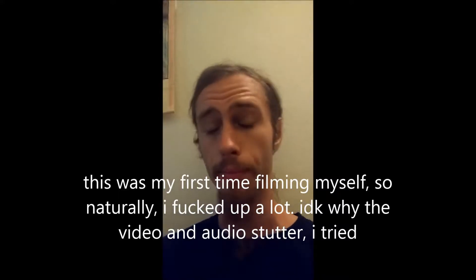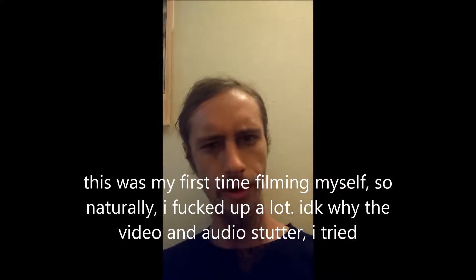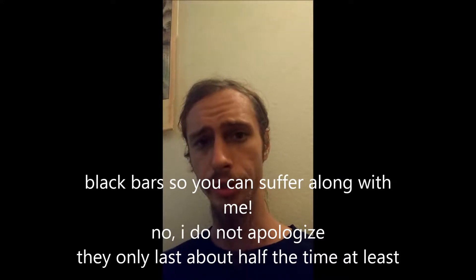Oh shit, it's recording without the light this time. Alright, hello, internet. Today you're going to watch probably the world's shittiest description on the tools of skeletal preservation that I use.